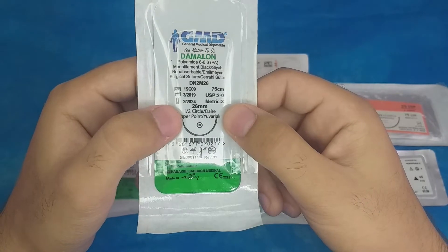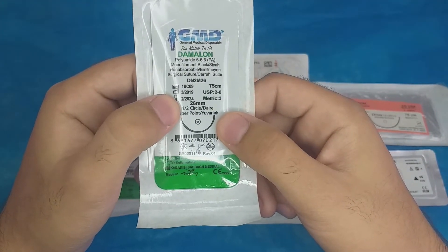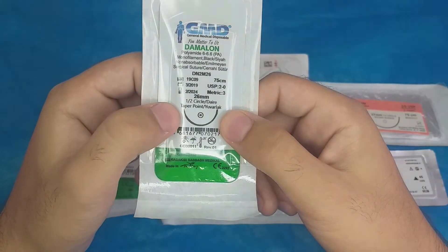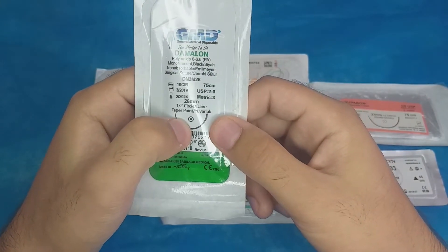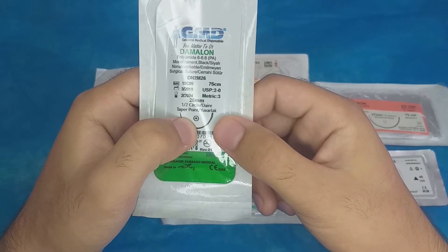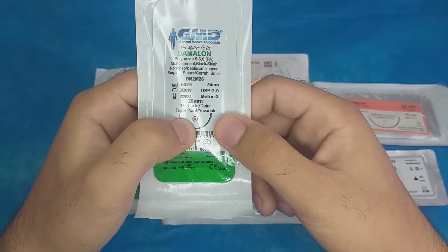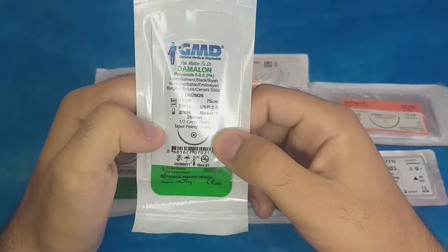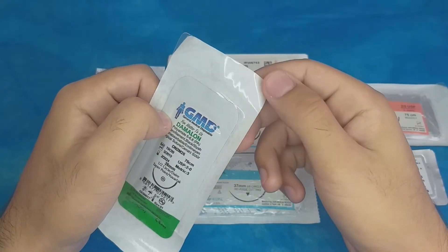The needle information: it is a 26 mm needle, half circle, and taper point. The symbol shown is a circle with a dot in the middle, which means it is a round bodied, taper point type of needle.